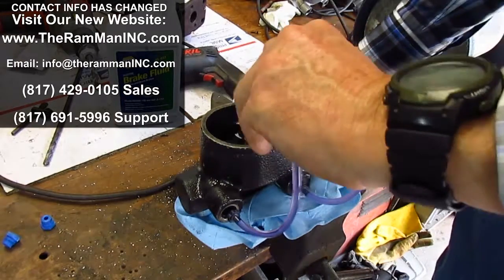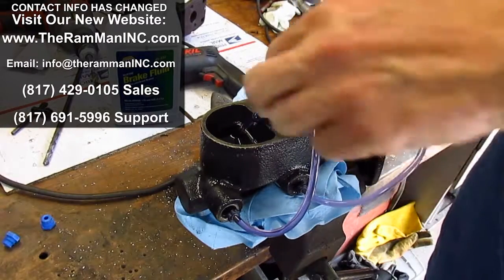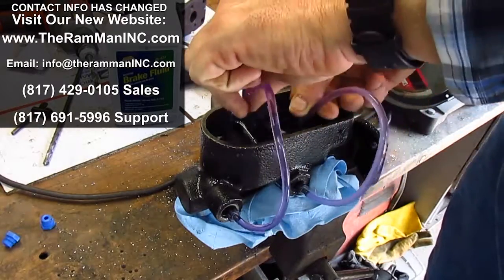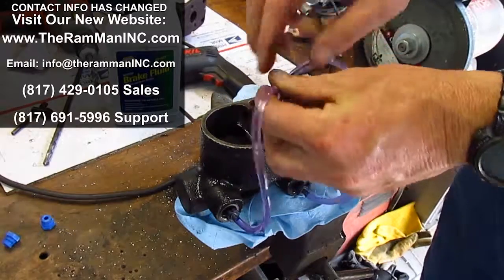This master cylinder bench bled just fine. Everything's releasing. Textbook example of a good master cylinder. Thank you folks.